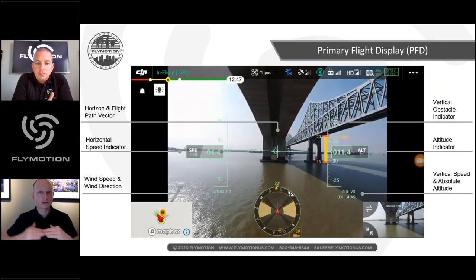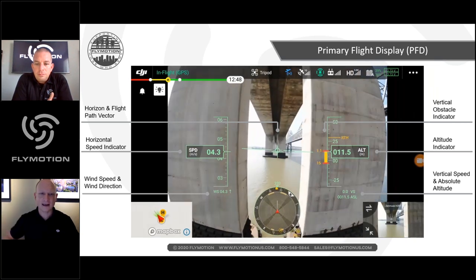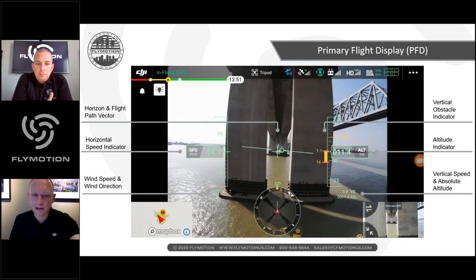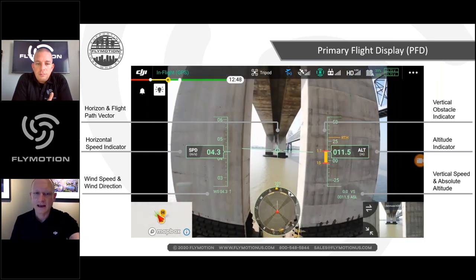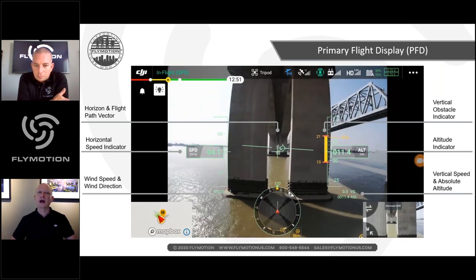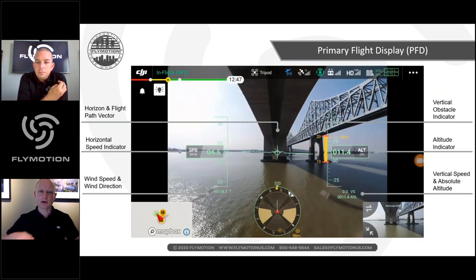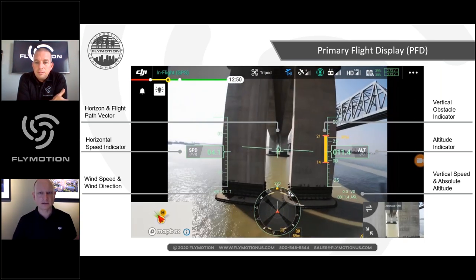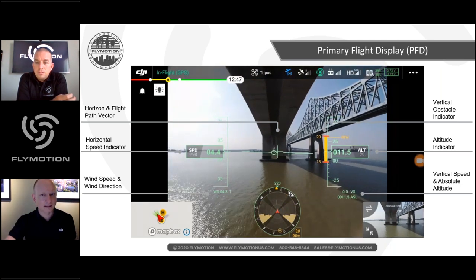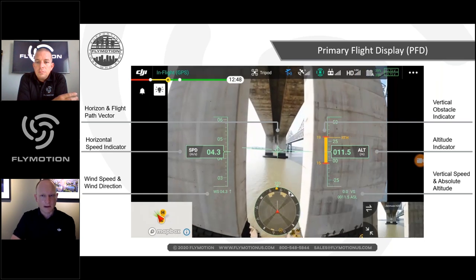In the center of the screen there's an artificial horizon showing drone tilt — if wind is pushing from one direction and the drone leans into it, you get that indication. On the left side you see speed, and below that wind speed labeled 'WS' — calculated algorithmically from how much the drone is leaning into the wind. On the right side, additional data points include altitude in meters from your pickup location.